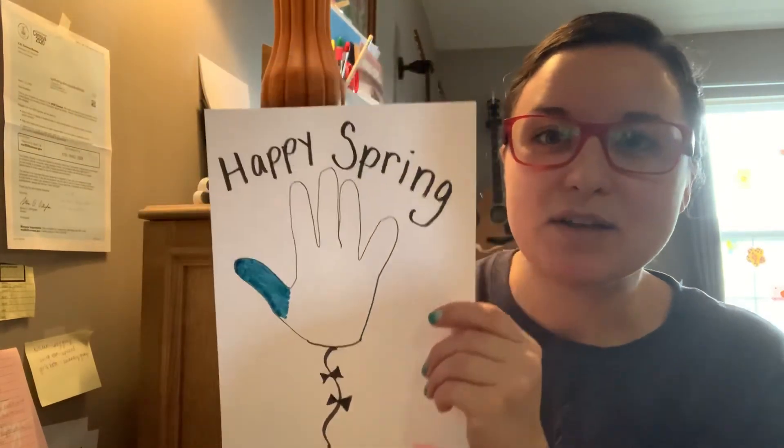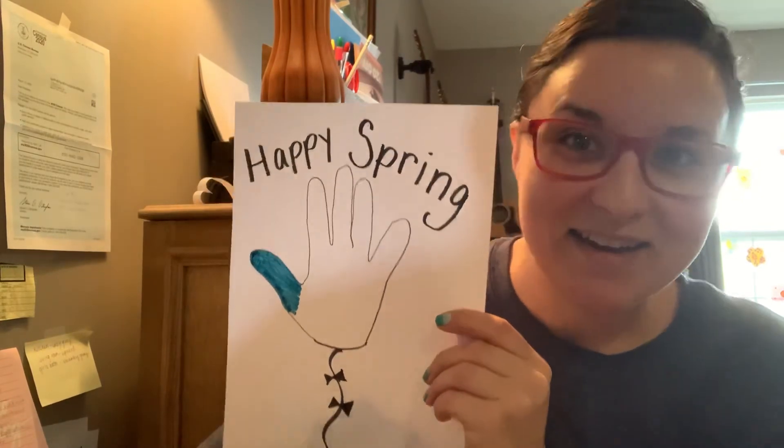My friends, I hope you have fun designing your own hand kite. I'll see you guys later!